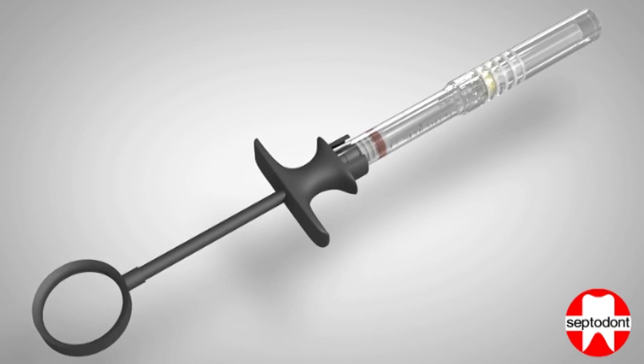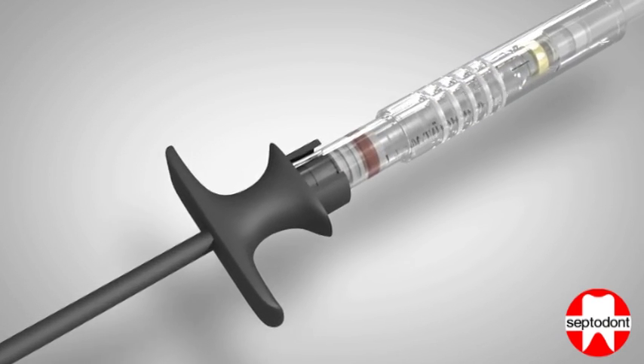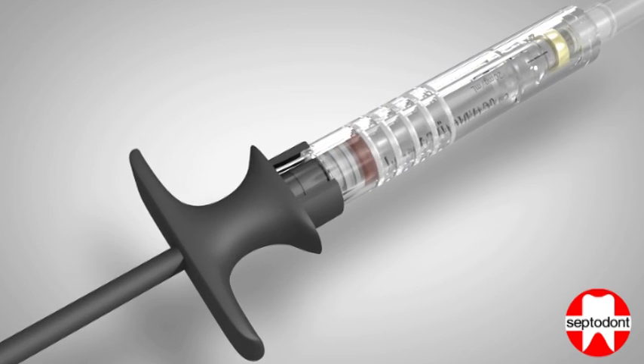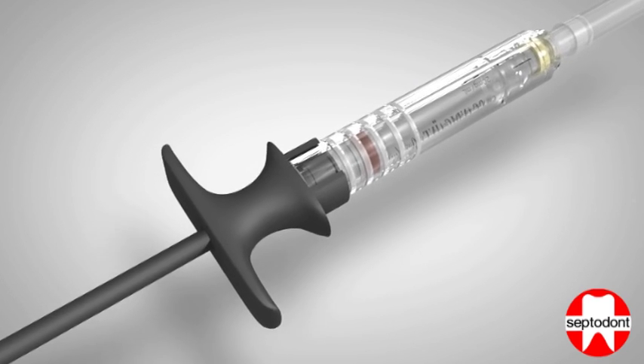Step 3: Slide the sheath protecting the needle backwards towards the handle until it clicks firmly. The click is made as the sheath hits the handle and locks the unit together.